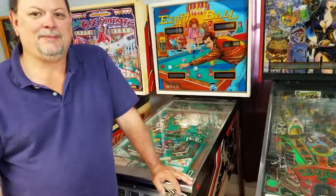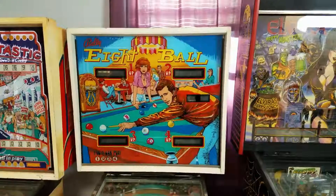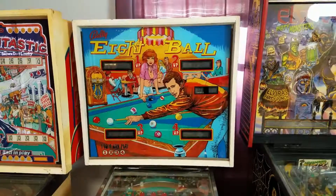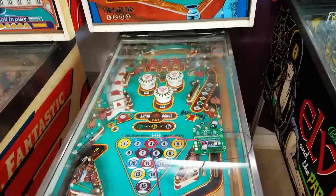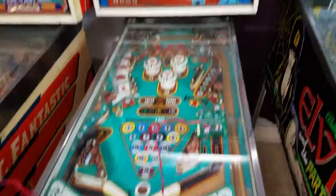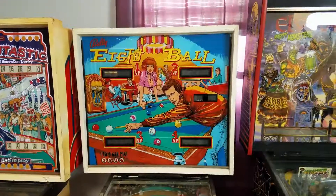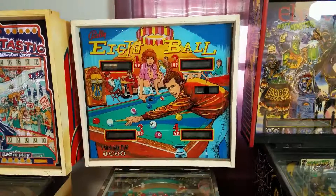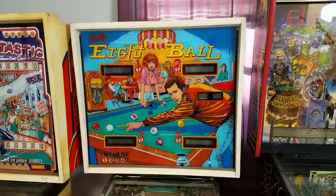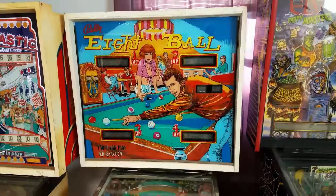Let's go ahead and show our audience what we're going to do today. This eight-ball machine is pretty much a classic machine that you have already replaced the playfield on, right? Yes, that's right. Did you replace that back glass, or is that original? That's an original back glass — did not replace it. Beautiful, no reason to replace it. However, like all of these old machines, the lights are problematic because they burn out, sockets don't work, all of those issues.